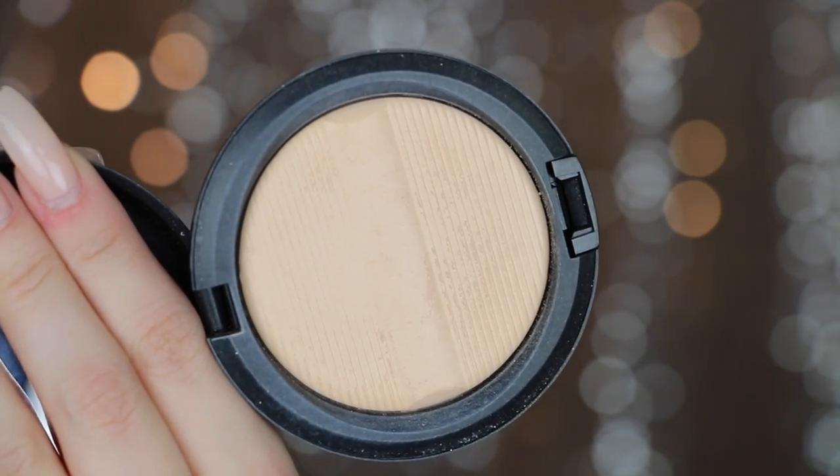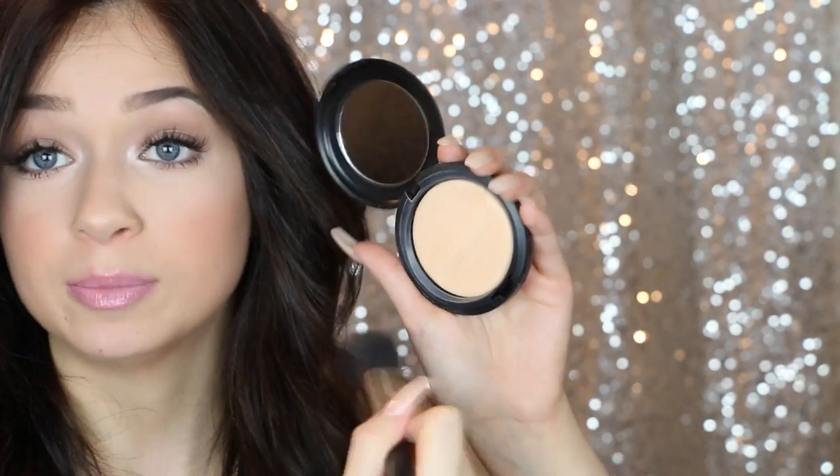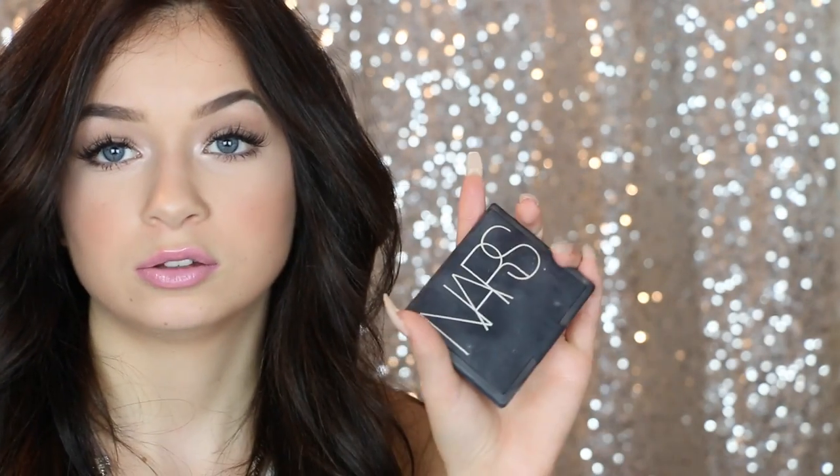I picked up a new powder at MAC — this is the MAC Studio Sculpt Defining Powder in the shade Light. What's cool about this powder is that it's gel-based. When you pick it up on a brush, your brush really doesn't get a lot — it gets a very natural amount so that when you apply it to your skin it looks super natural. Because it's gel-based it really doesn't pick up too much product, it stays on your skin a lot longer, and it gives your face a very smooth effect. I think it's gorgeous, I really do love it.